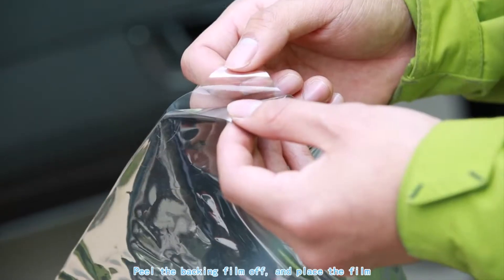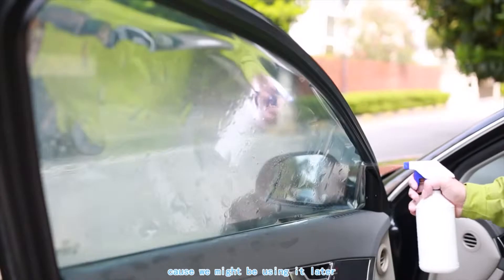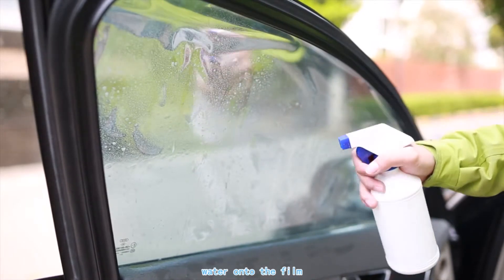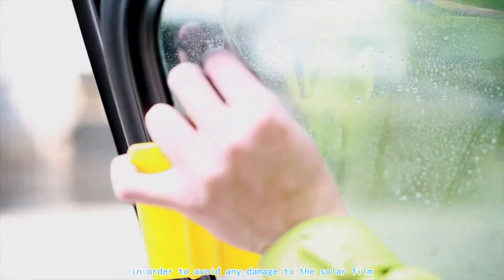Peel the vacuum film off and place the film onto the window. But you don't want to discard the vacuum film because we might be using it later. Now apply water onto the film and place the vacuum film back onto the static film in order to avoid any damage to the solar film.